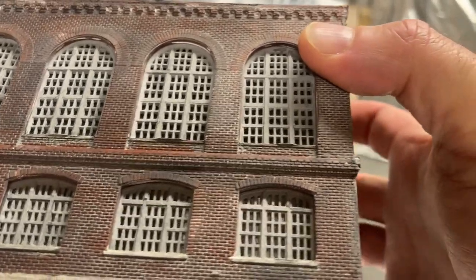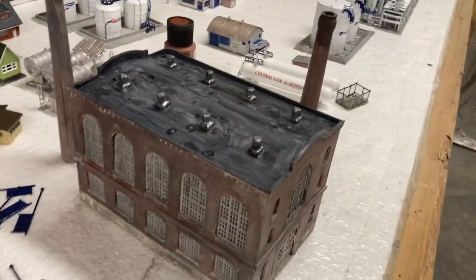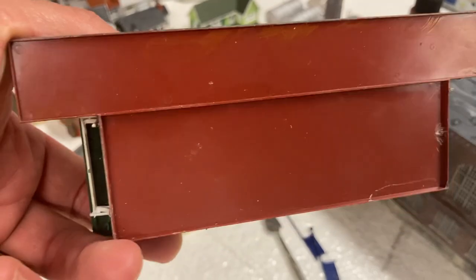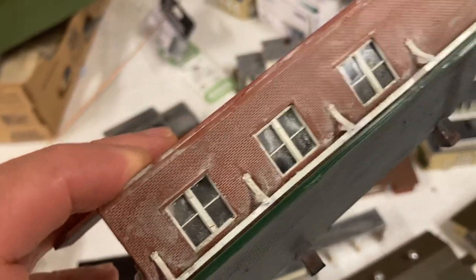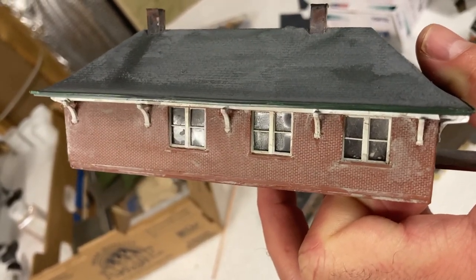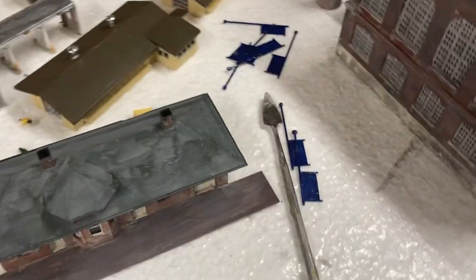Doesn't that look cool? Comes out real nice I think. I'm really pleased with how this turned out. This was another one of those models — that was the original color of it right there. You really should paint any model you get to get rid of that plastic model look. So I painted it with that color, then took the drywall compound, rubbed it right over top with a brush, then took a paper towel and removed it. That's how I did that.